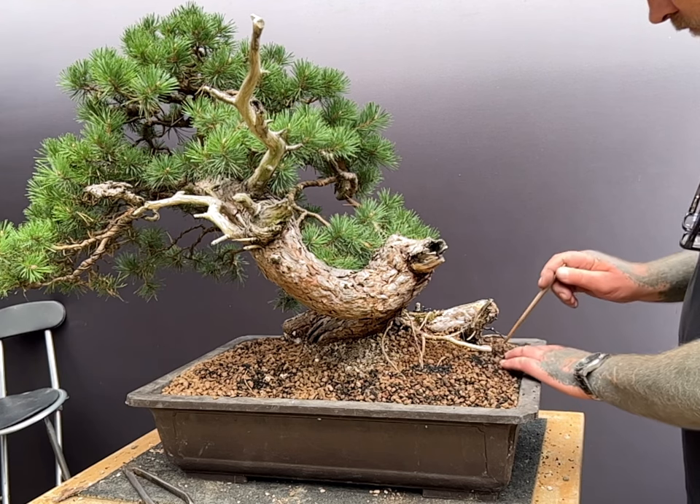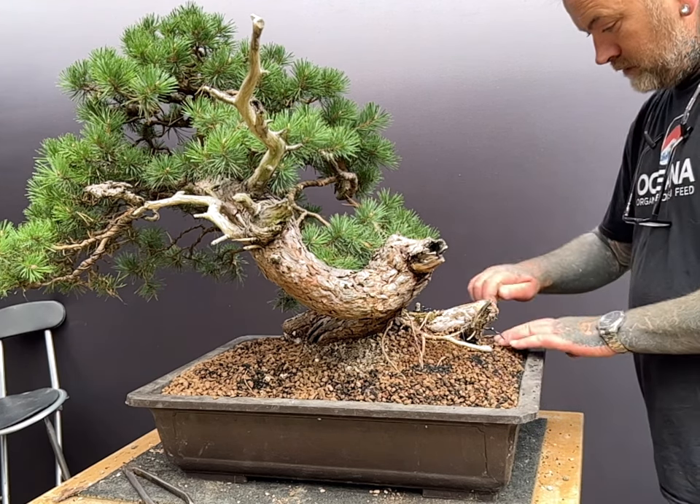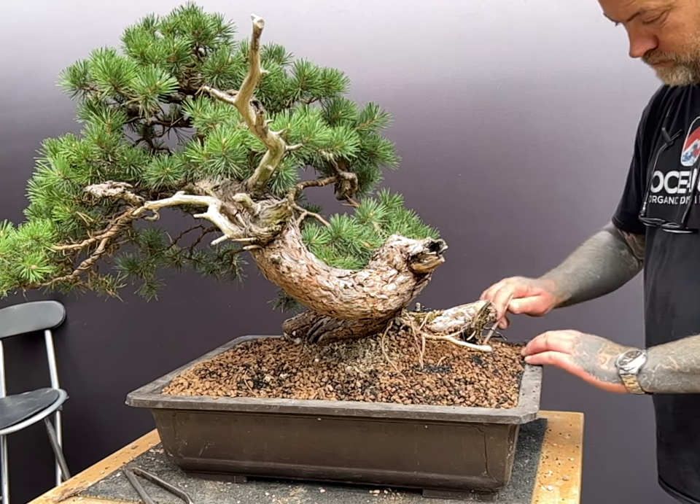I am using charcoal from Probiocarbon, but any activated charcoal sold as being safe for plants is suitable.